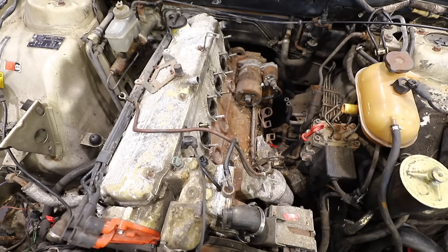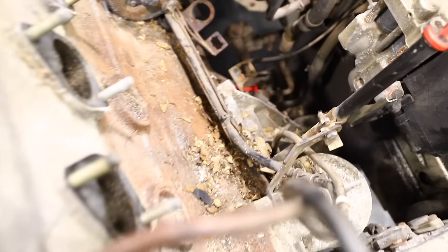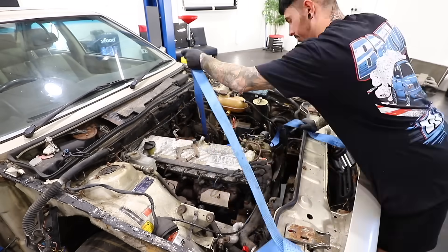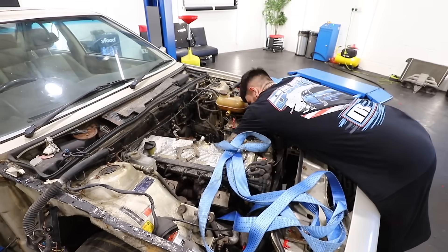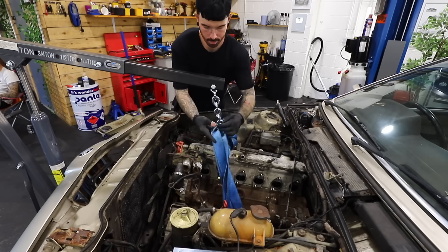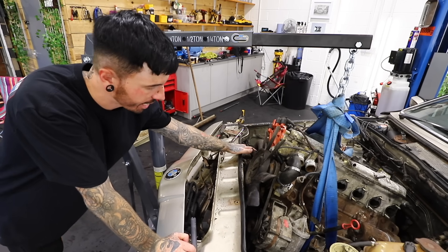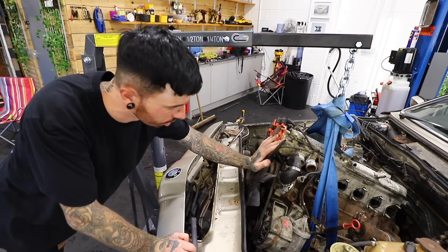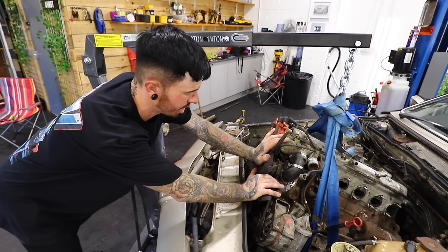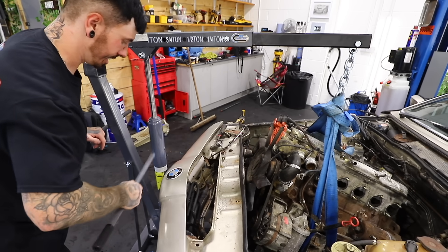The engine looks just about ready to be removed. The last things connecting it to the subframe are these two engine mounts, one on each side. The plan is to get a strap around both engine mounts to hold the engine, then undo them from the subframe and lift it up with the engine crane — which I've never used before. I've also taken off the aircon condenser and the power steering pump, and now we should have just about enough clearance to get this thing out without damaging the fan, which I can't remove because I don't have the clutch tool.